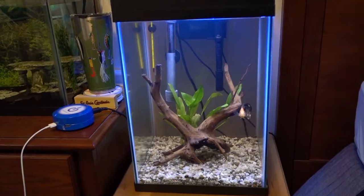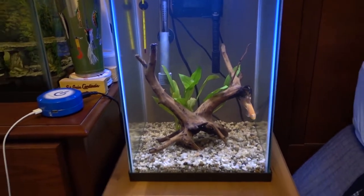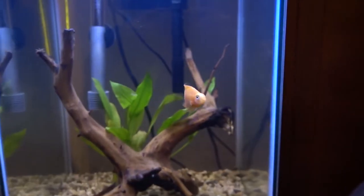Welcome back to another episode of Carson's Aquatics. If you watched my last video you saw me set up this new 10 gallon tall tank. Right now it is just home to my Blood Parrot Cichlid. In my last video I asked you guys to drop some names for that Blood Parrot, and there were a ton of awesome names but the one I chose is Kobe.